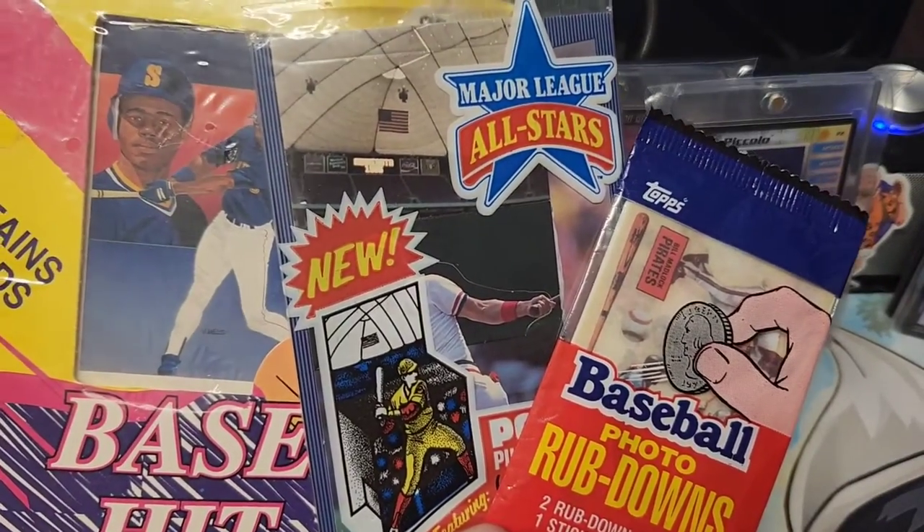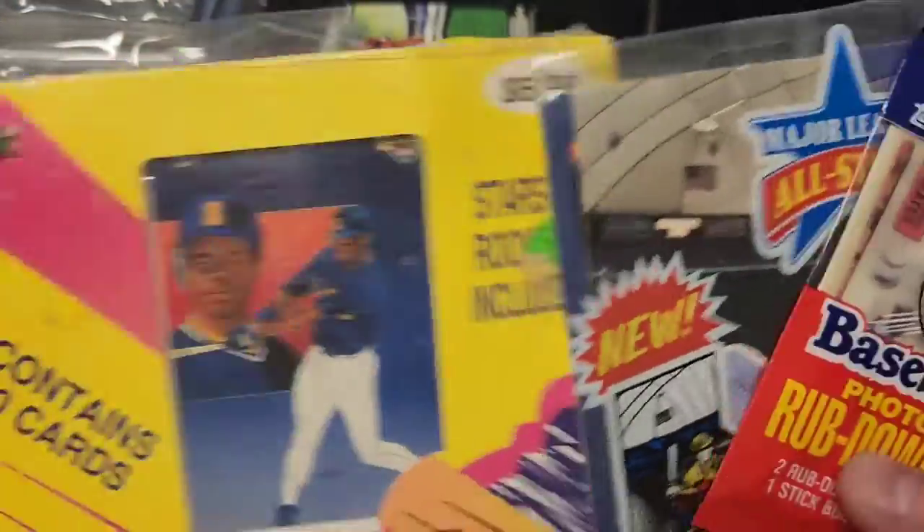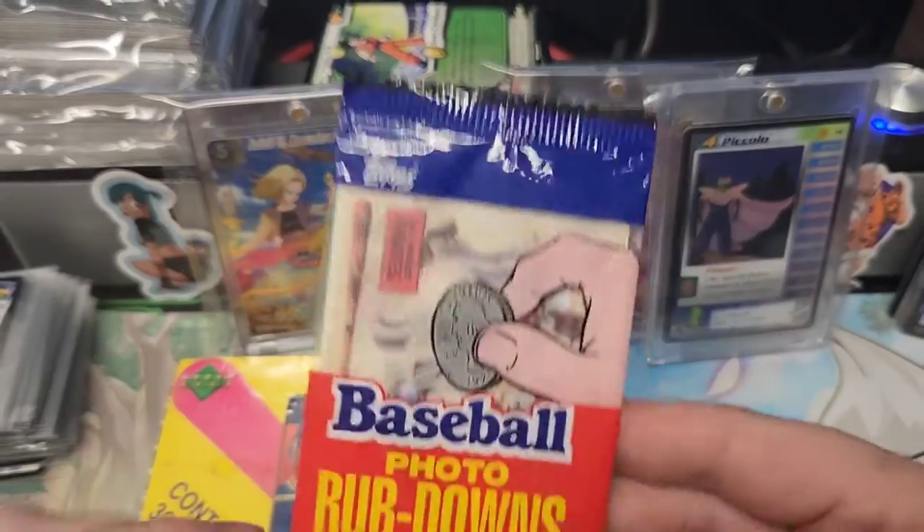What's up YouTube, we are back with another baseball card opening video with the old man game. Let's see what we get. Please subscribe, like the video, good stuff. Leave me some comments, I love them things.